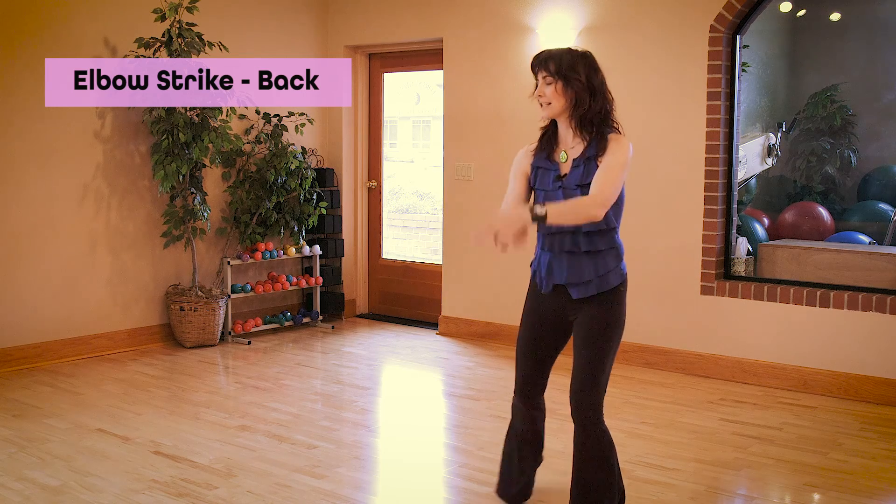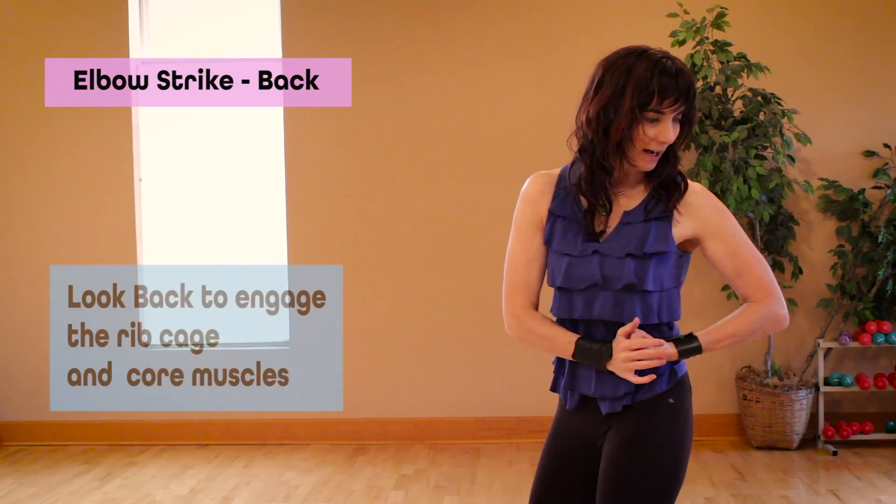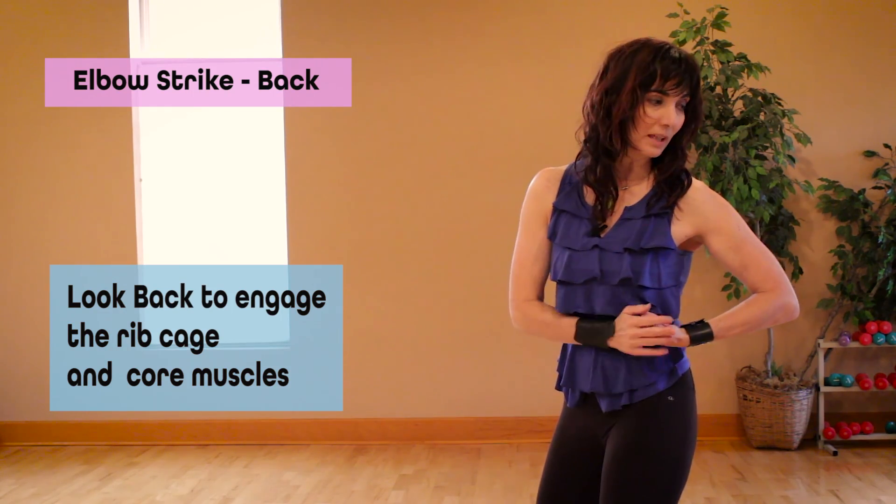Strike back, A stance, strike back. I can also look back more, and that will engage more of the rib cage and more of the oblique muscles.